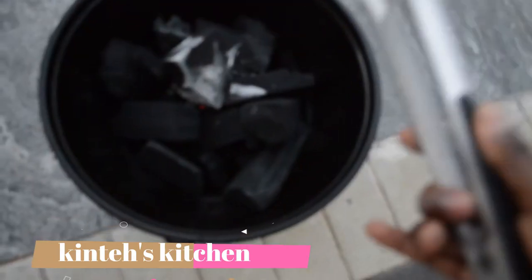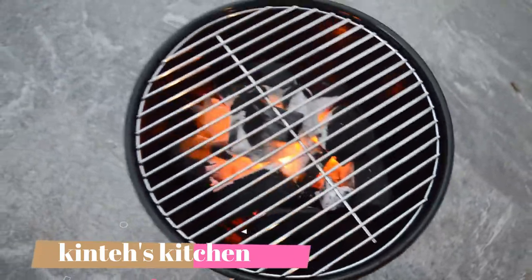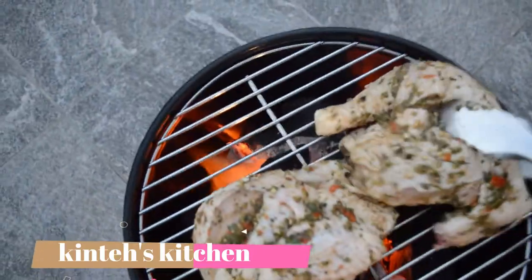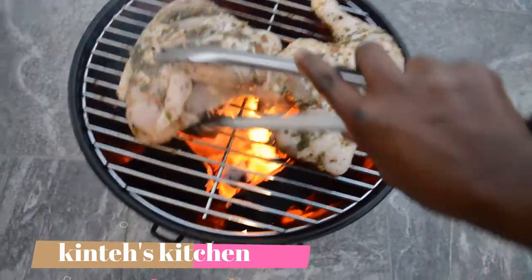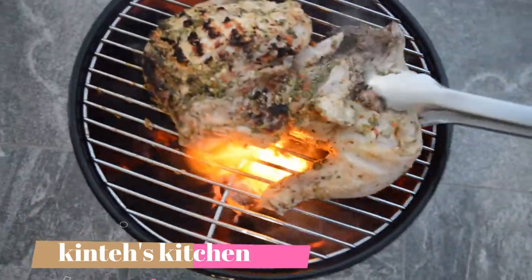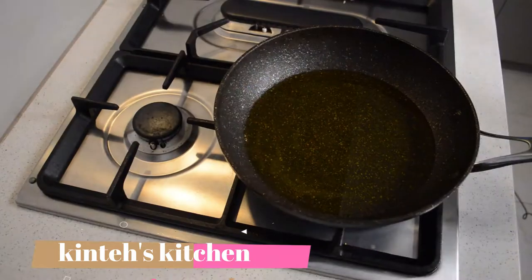Let the charcoal sit and let the wind fan it. The charcoal is all ready to go — it's time to put on a big piece of chicken breast. Turn it on both sides. Don't put too much flame or it's gonna burn outside and not cook inside. It takes almost 45 minutes.